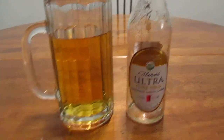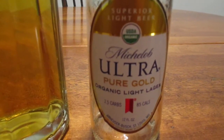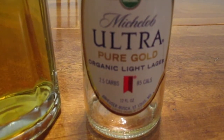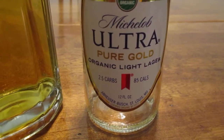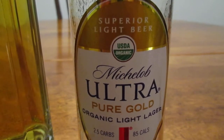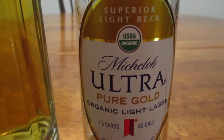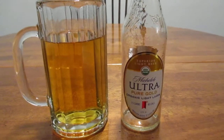Hey guys, how's it going? So today we're going to take a look at Michelob Ultra Pure Gold organic light lager. It has 2.5 carbs and 85 calories per 12-ounce bottle, and it is actually organic — it says USDA organic, the official emblem approving it as organic. So we've got something a little fancy schmancy going on here.